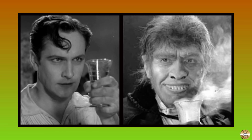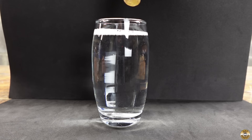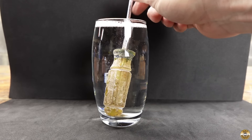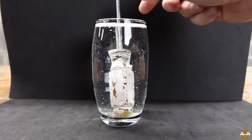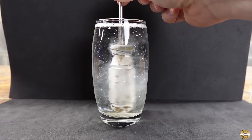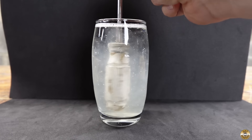Just like Dr. Jekyll developed a potion that would transform him into the evil Hyde and back again, I've found that household ammonia will transform a mangey screwdriver back to its normal appearance.